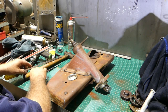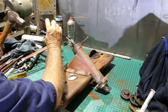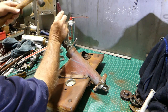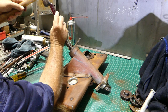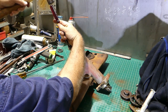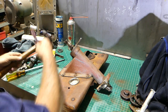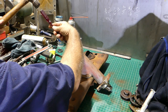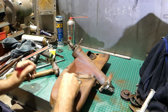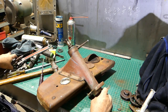To get underway we just undo the lock tab, fold that down, and get rid of the Woodruff key — easy as that.